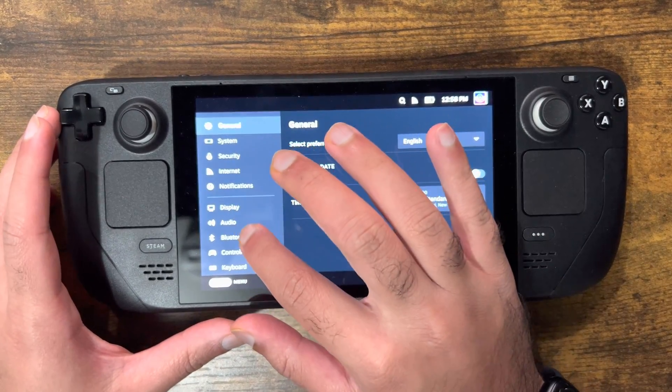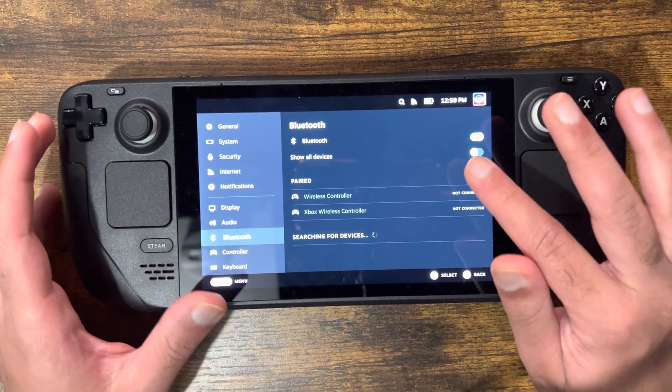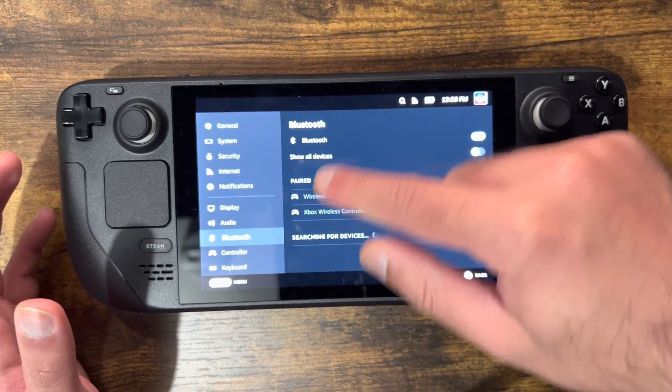In this screen you want to press Bluetooth, and when you're at this screen you want to enable Bluetooth. You can use 'Show All Devices' if you want, but just Bluetooth should be sufficient.